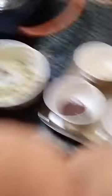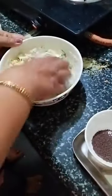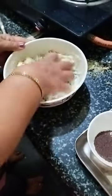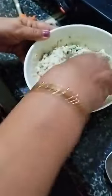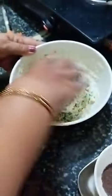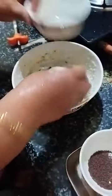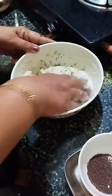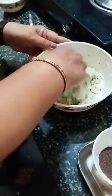Now I am adding curd. For 1 cup rava, 1 cup curd you can add. As you know, rava will absorb quickly. I have added 3-4 cups of rava. If you want, you can add a little water also. If you mix by hand it will be very tasty, so I am mixing by hand. You can mix with a spoon also.